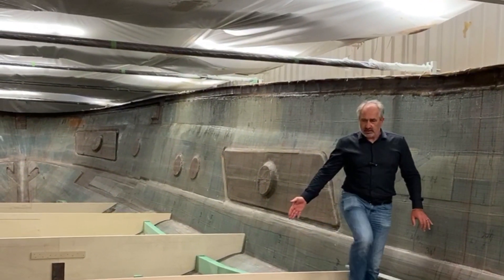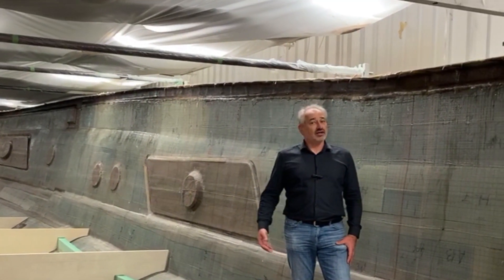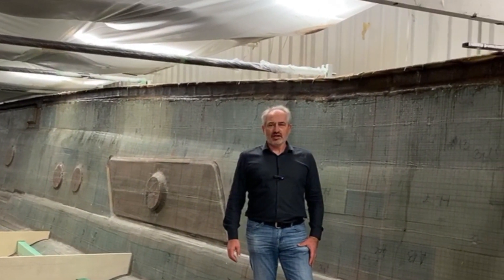These are the templates — they will be removed later, and we will bring in the bulkheads, which will be presented in the near future. Welcome and enjoy!